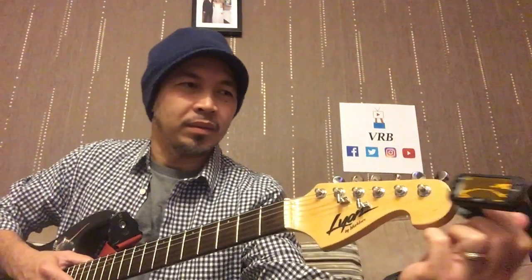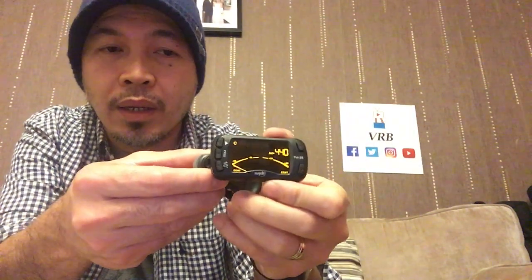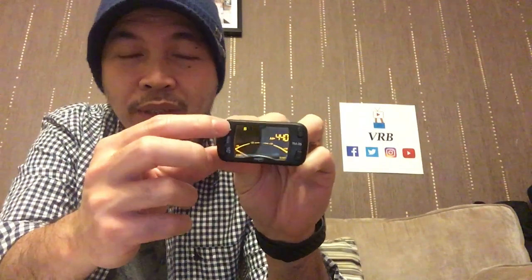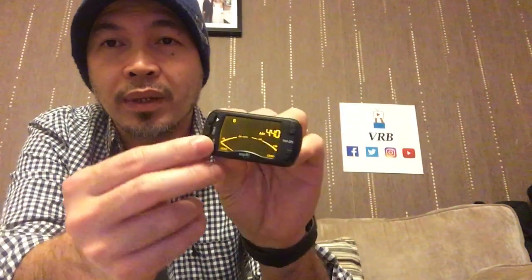So that's it. In tuner mode — that's the default setting when you turn it on. If you press the power button again, it switches to the tone generator mode. Some musicians are so used to hearing a reference sound, so this will generate that sound. It seems like the tone generator only gives you one note at the moment — I'll try and figure that out soon.